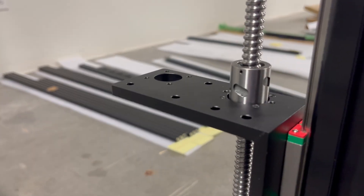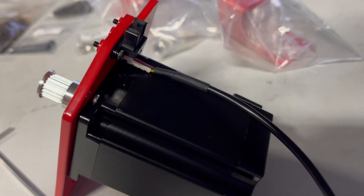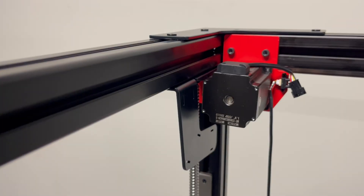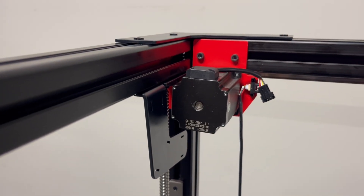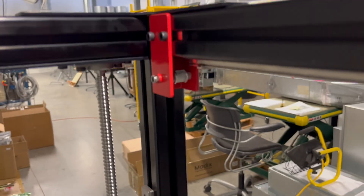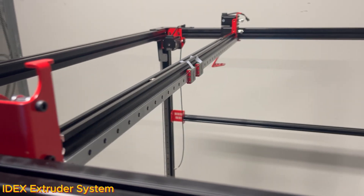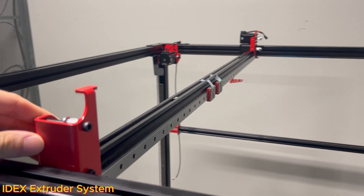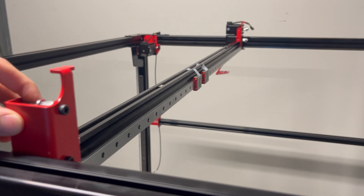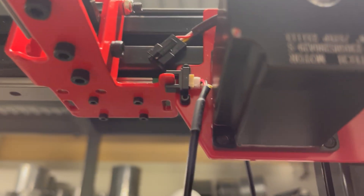I'm going to focus my review mechanically and on the design of the MODX printer itself — I'll review the electronics later in another video. MODX does not overly complicate this build. Essentially the printer has a cube aluminum extrusion frame and all of the linear rails mount directly to the frame with T-nuts.